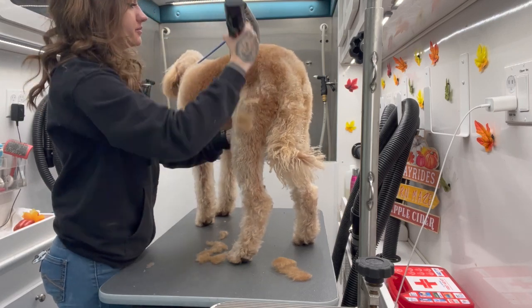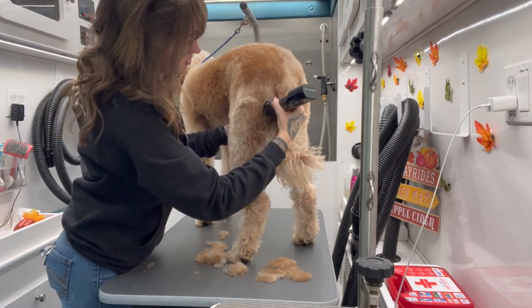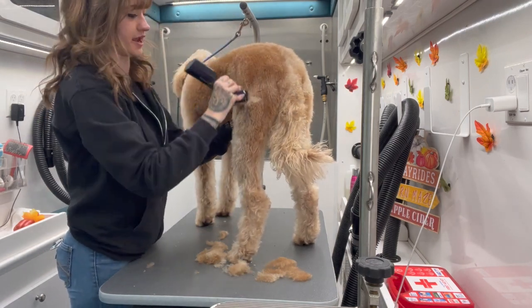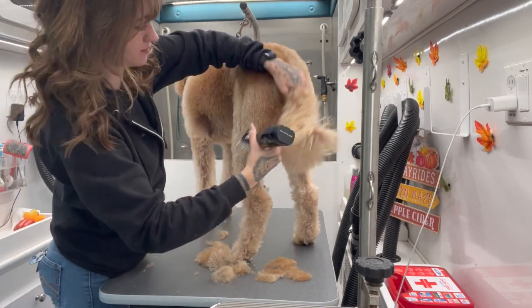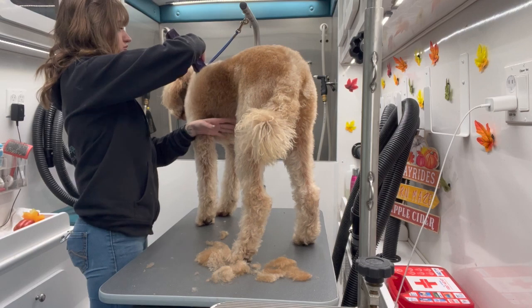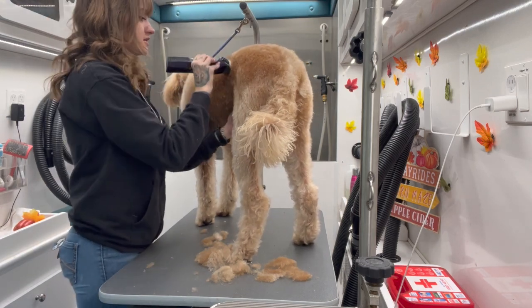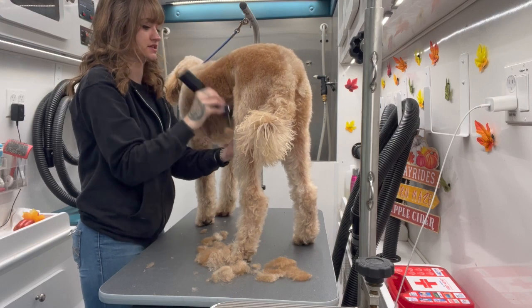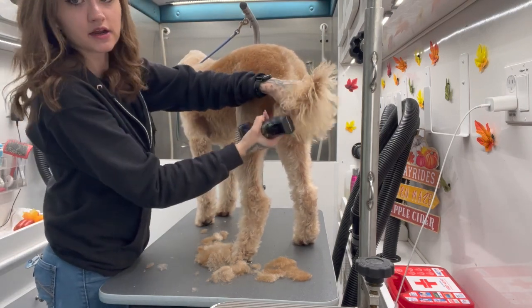I see Rosie about every six weeks. I'd probably like to see her every four instead, but six ends up being okay most of the time. So typically, especially on doodles, you're going to want to get them groomed every four weeks. So what happens since we go to the six week mark with Rosie here, she ends up getting a lot of matting in her tail.